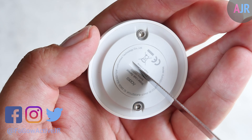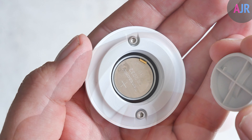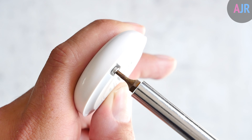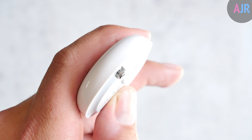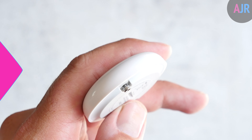The battery comes out by using a coin or a knife to turn it, and it's also got a water seal inside because this is IP67 waterproof. Those water contact sensors are X screws, which means you can use an X screwdriver to alter their height depending on your preference. You can also attach an appropriate wire to extend the reach of the water contact sensor by adjusting those X screws.